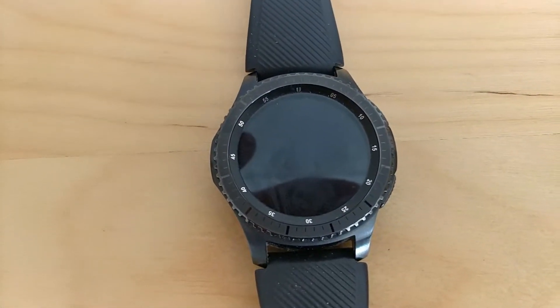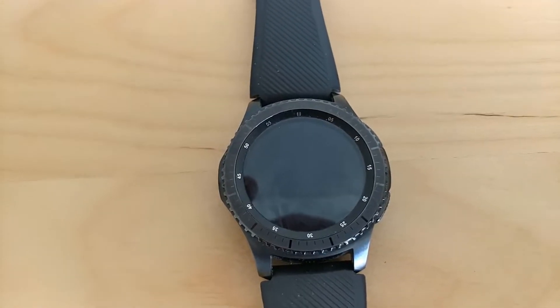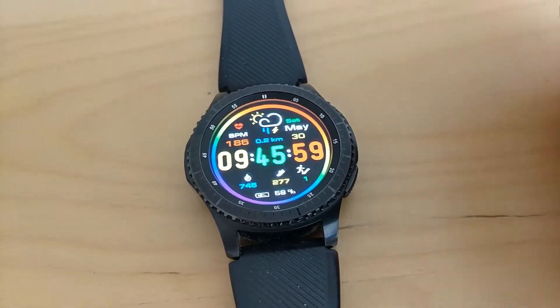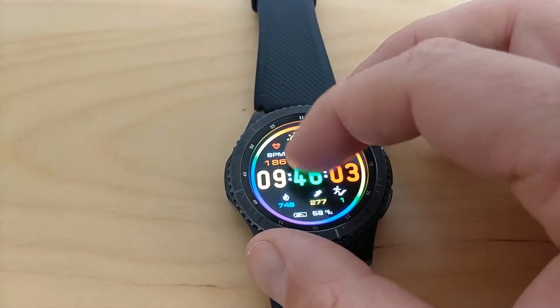Hi, welcome to a video on the Samsung Gear smartwatch, the front-of-version update. I'm just going to have a quick look at the update that's come out recently — not too many changes, but a couple just to show you.